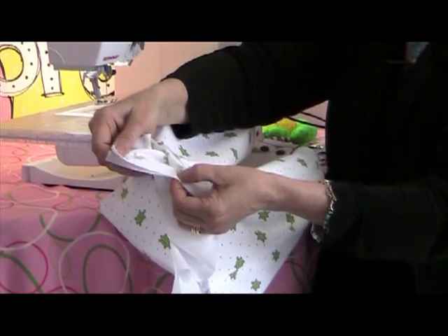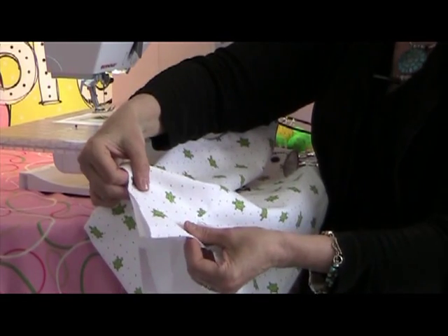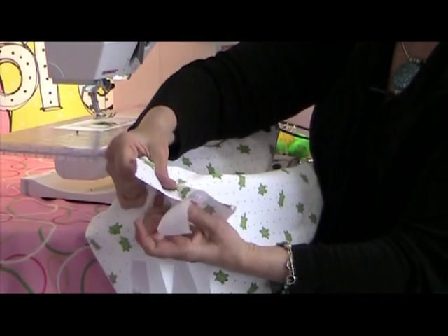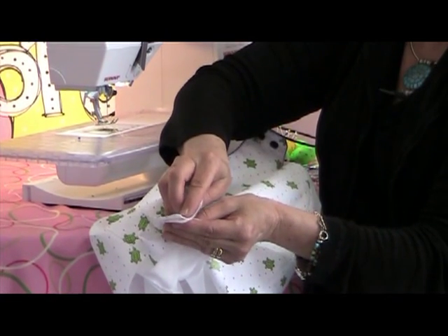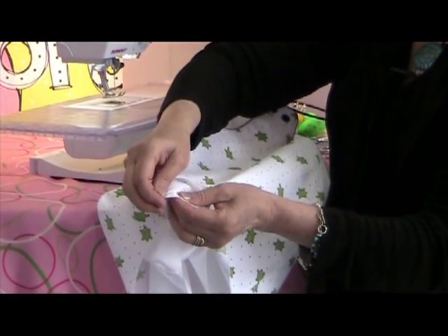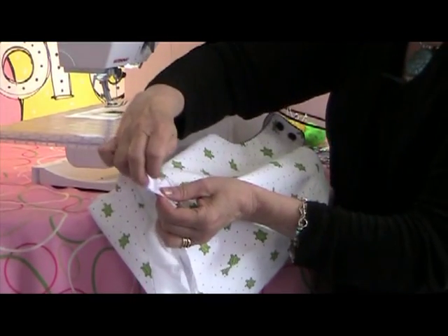I'm going to do this again for you. Take this pin out. The garment is wrong sides together. We're going to separate at the corner of the leg, lining from garment, and we are going to flip those pieces of fabric around so that they are now right sides together at the corner of the leg and the crotch, and put a pin to hold in place. Then we're going to work the garment and lining together, pinning all the way across.